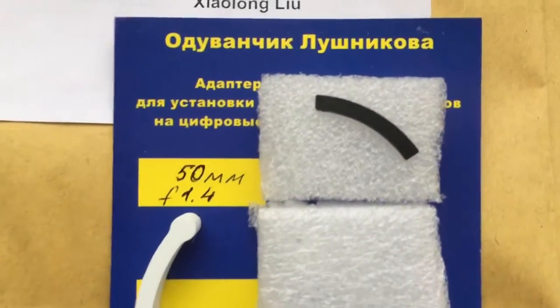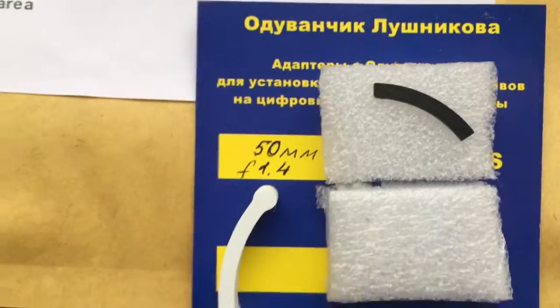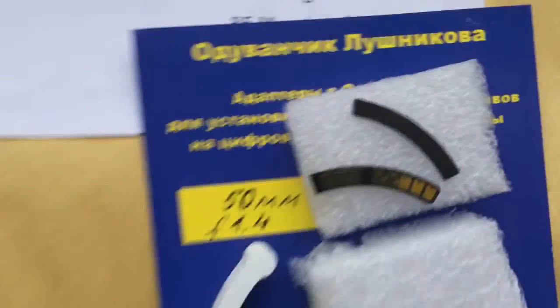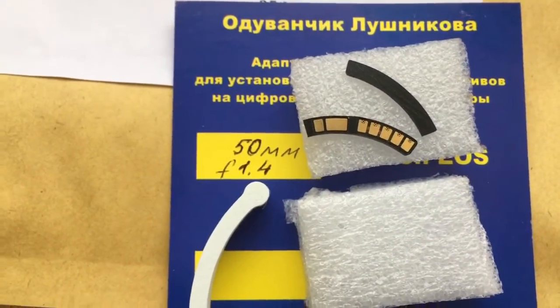First, install the special plate, and second, install the chip. Do it very, very accurately and the chip will work very good. Look, this is the special plate and your chip.